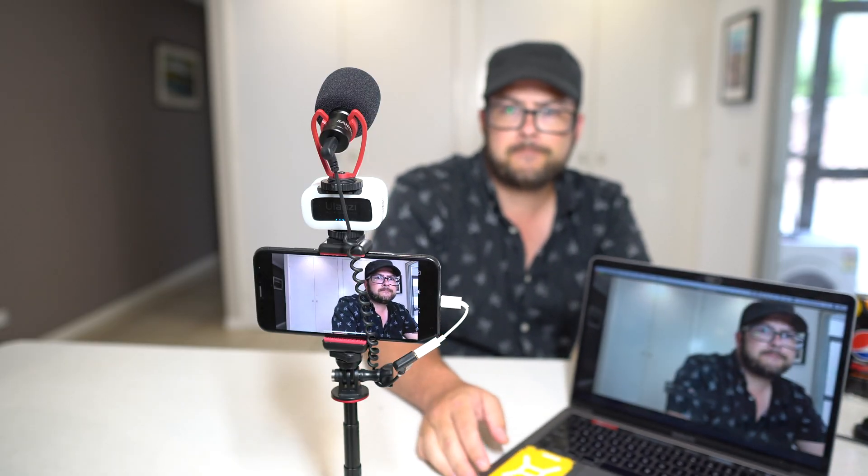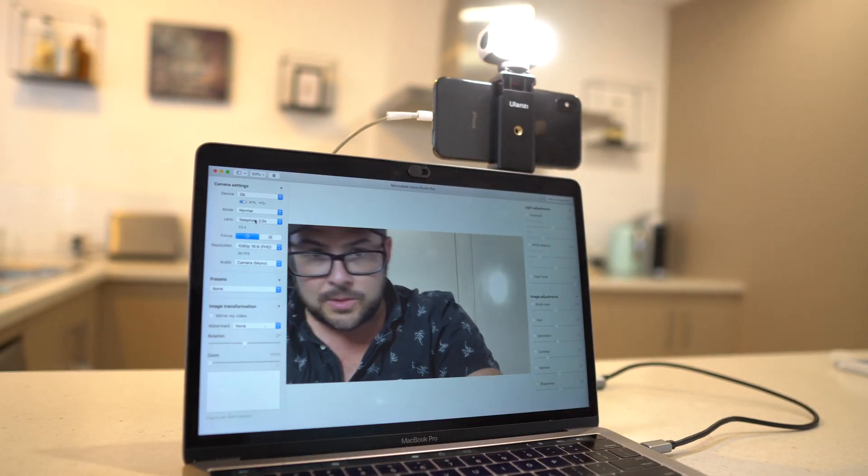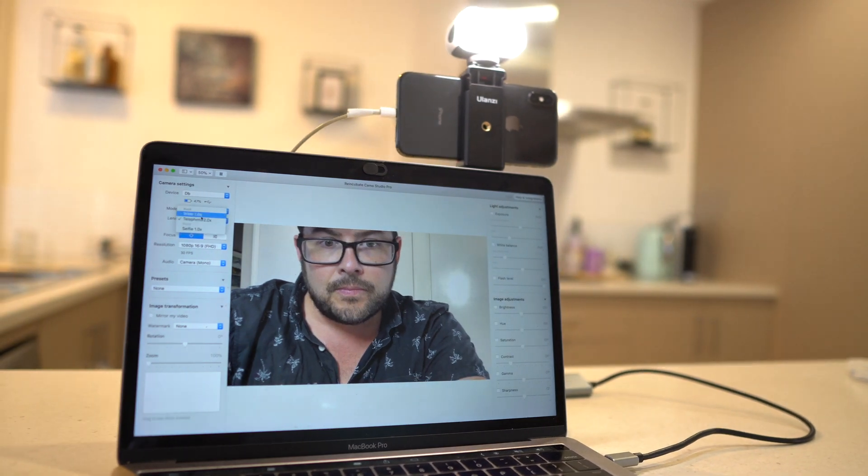This is the GoPro webcam with the internal microphone on the laptop. There are a lot better options out there, and one I really want to focus on is using your phone as a webcam. This is exactly how it looks and sounds coming straight from the phone using it as a webcam. We'll dive into it a bit more and I'll show you exactly how I do that.